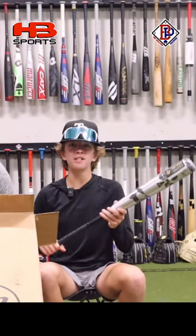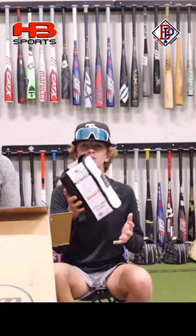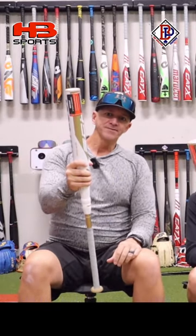We have the 31-inch Two-Piece Goods and the 32-inch Two-Piece Goods. We got two Lizard Skin Glove Wraps. We're also going to start doing some Fast Pitch Softball Giveaways. And lastly, we have two of the Marucci Echo Connect Diamonds.